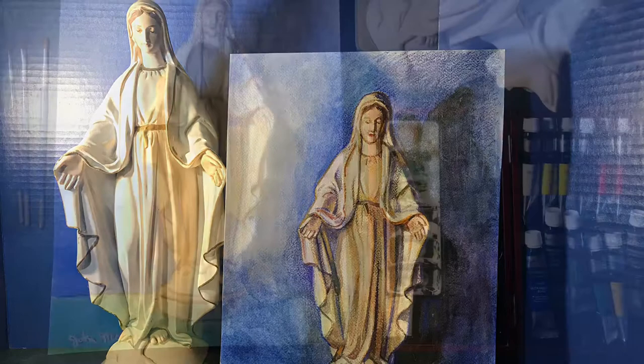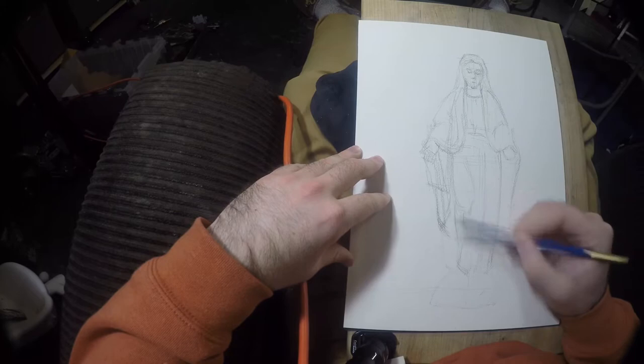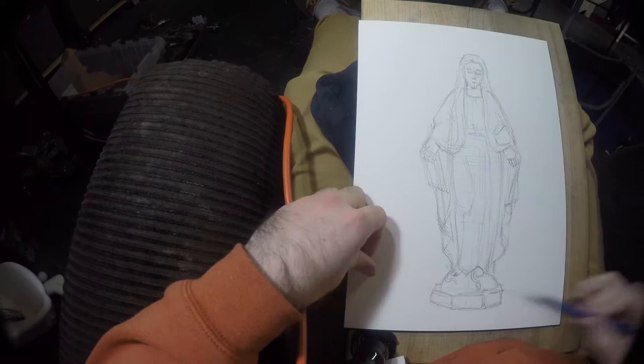Hey everybody, thanks for watching. I'm Cincinnati-based illustrator John McCoy, and this is my 61st daily drawing exercise — well, in this case painting exercise. For this one I obviously did a portrait of the Blessed Virgin Mary, and it's based off of a statue that was a wedding gift for my grandma and grandpa, who are not with us anymore, but I'm sure they're up in heaven smiling down at this beautiful watercolor.